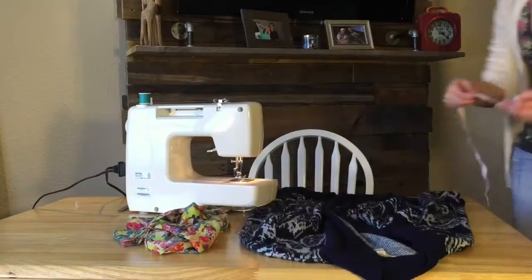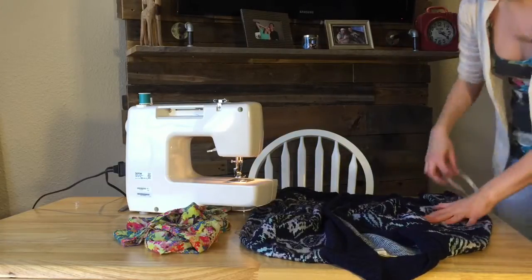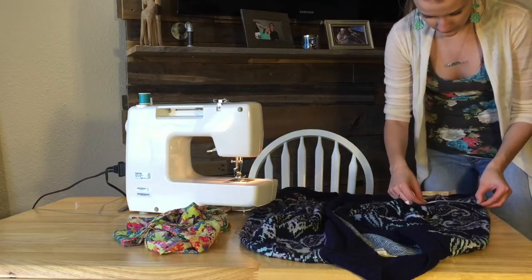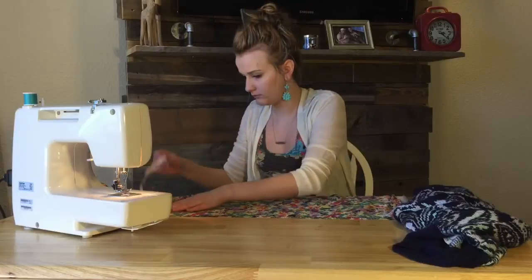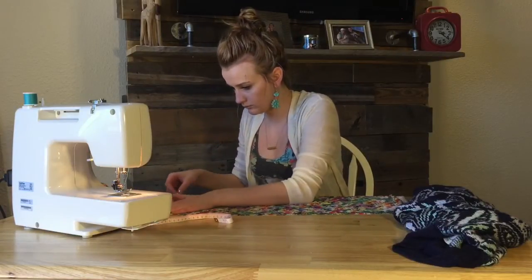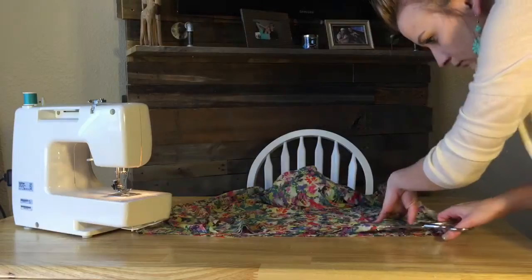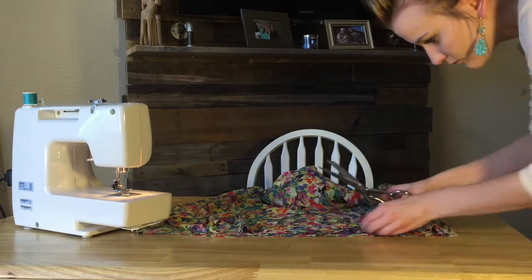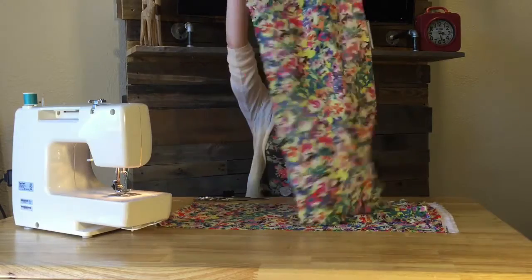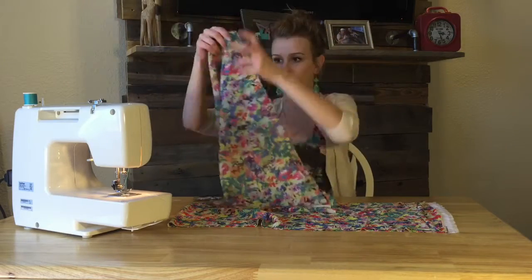I ended up making the sleeves way too small the first time and eventually realized maybe I should measure. So here I am measuring the sleeves of the cardigan. The sleeves actually ended up still being too small even after I'd measured, so I folded that sleeve in half and just made it a short sleeve.